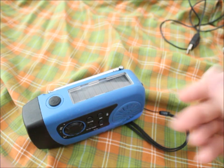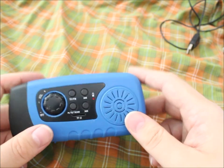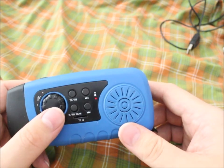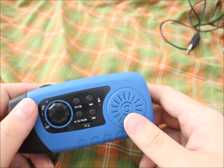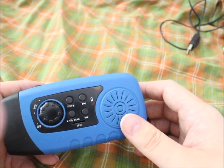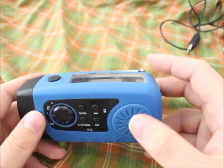Just leave it standing somewhere and it will charge over time. It charges even with very low light, but the solar panel doesn't give enough power to sustain the radio's operation — it needs to have some charge. Just having it turned on while the solar panel is exposed won't work on most days. Maybe in the brightest direct sunlight, but normally the panel is just there to charge the battery.